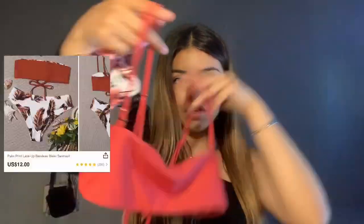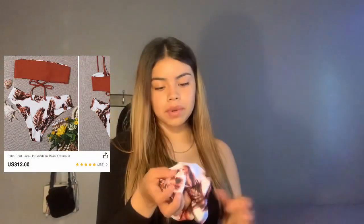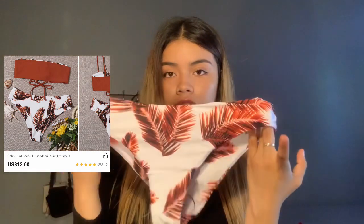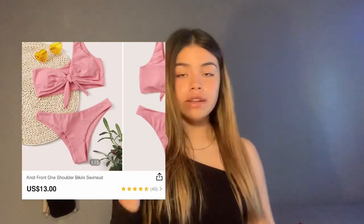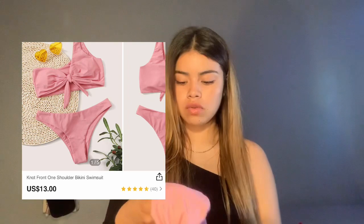So this one I got on sale for like four dollars and it's reversible. It's cute, but it doesn't have padding so it looks kind of weird. I already tried this one on and I have one of the beach ones too — it's pretty cute. But I damn near flashed everyone, so I give it a gain of 10 just because I flashed everyone. Other than that, the bottom held up.